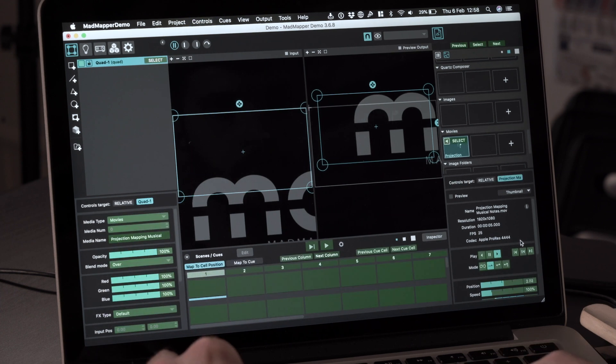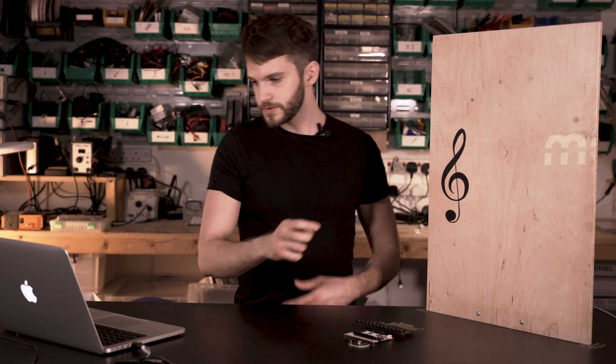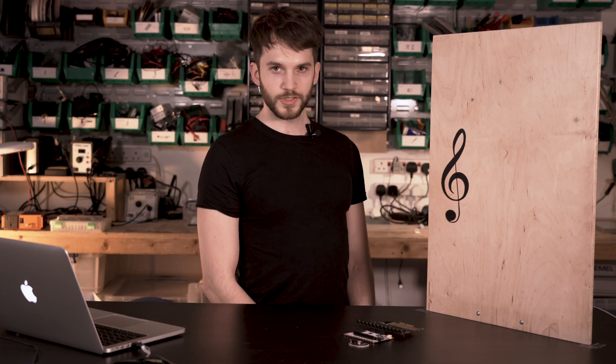So enter the MIDI command mode, and then we touch the sensor so that registers the command. Now when I exit the mode I can simply touch the sensor to trigger the projection mapping.